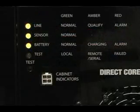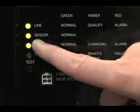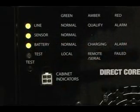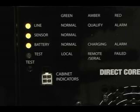The Black Hawk LED display has line, sensor, battery, and test indicators. The green light shows the line is good, the sensor shows the temp sensor is connected, and the green battery light means the battery is charging as in float mode. Test light is off, indicating no test is present.